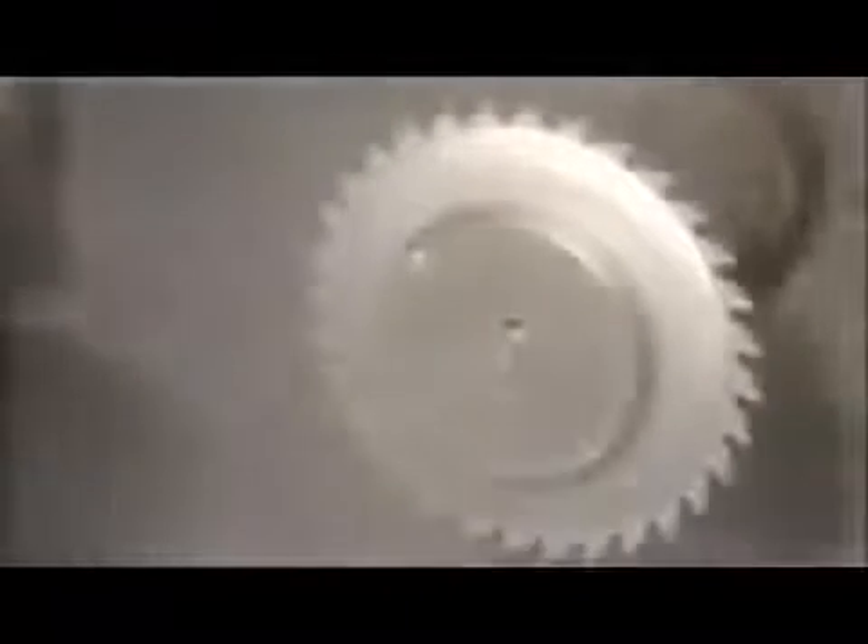The smaller circular saw blade now spins on an axle while a spray nozzle sandblasts it. The sandblasting cleans the surface and gives the blade a brushed texture.